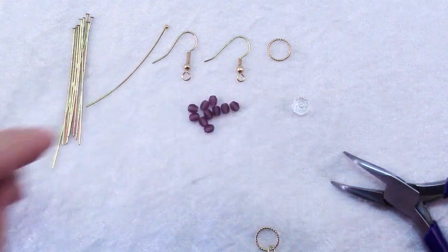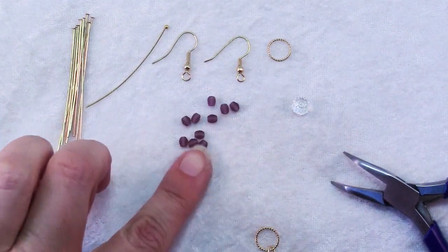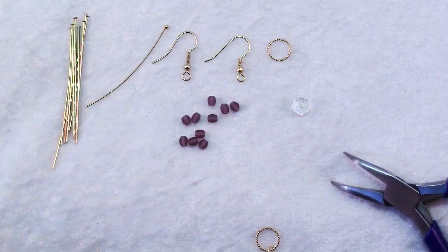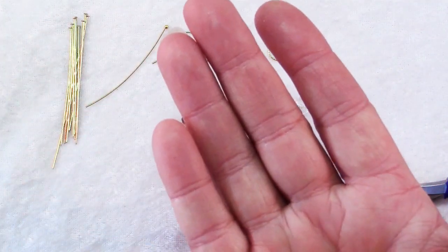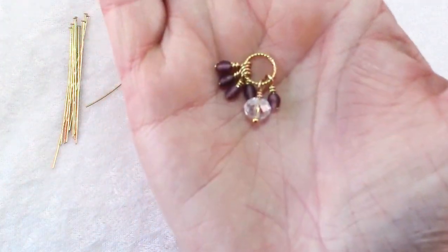Repeat putting the accent beads on the plain head pins and wire wrap five accent beads on each of the rings, and it should look like this.